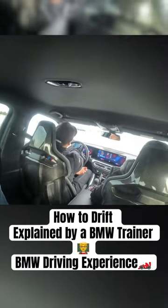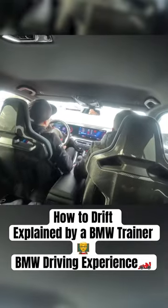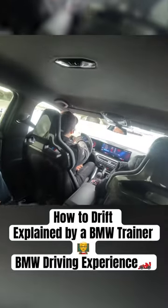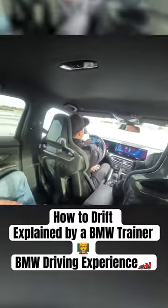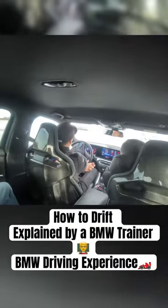Once again — throttle, countersteer, and back to the left. And again, throttle, countersteer — do it a few times to really get a feel for when to get off the throttle.